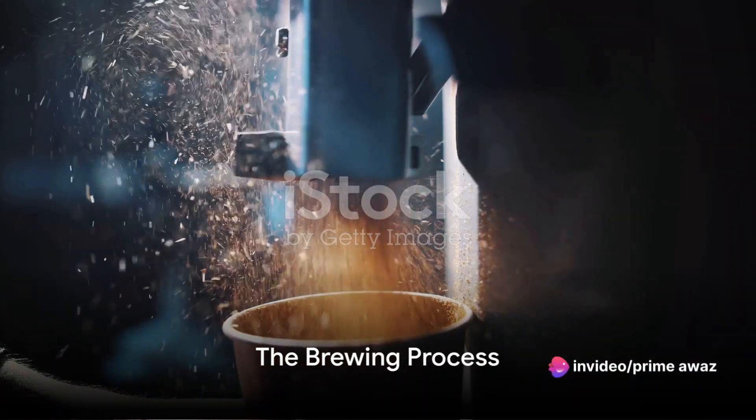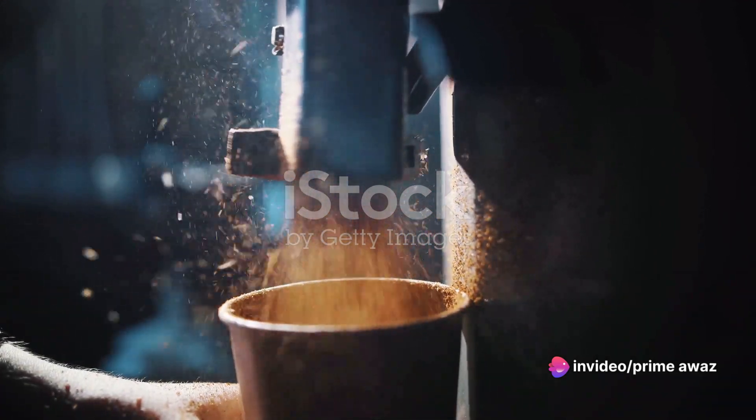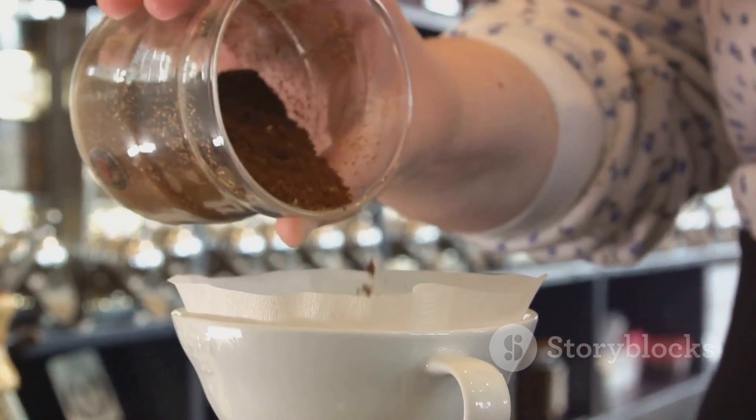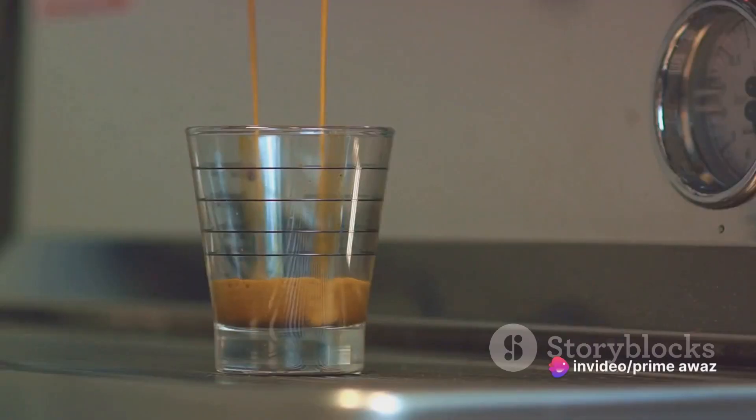Now onto the brewing process — this is where the magic happens. Our first step is to grind the coffee beans, aiming for a coarse grind, a little chunkier than sea salt. Next, we're going to combine the ground coffee and cold water in a jar. The ratio is typically one part coffee to five parts water, but feel free to adjust to your taste.